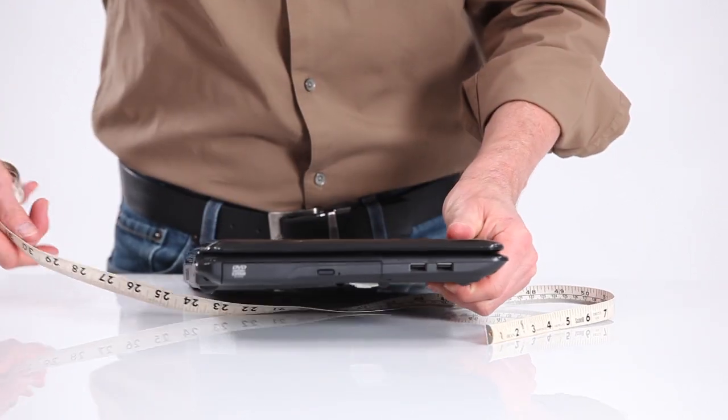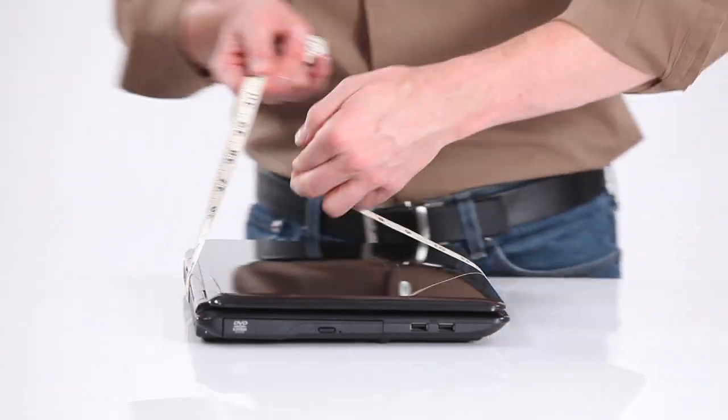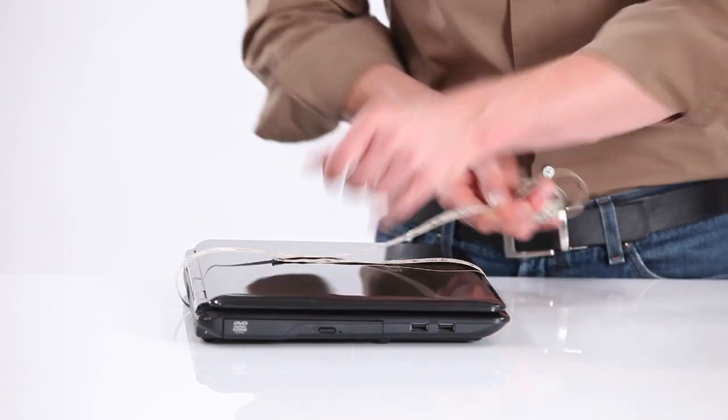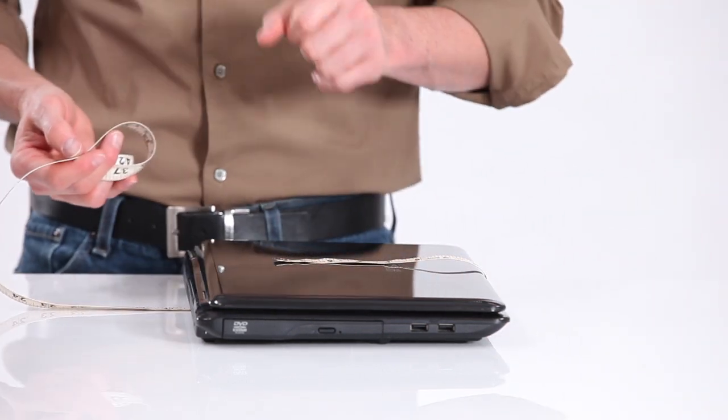And then do it once vertically, right there. And those are the two numbers — that's the vertical circumference. So those two numbers will help you determine what sleeve case size you need.